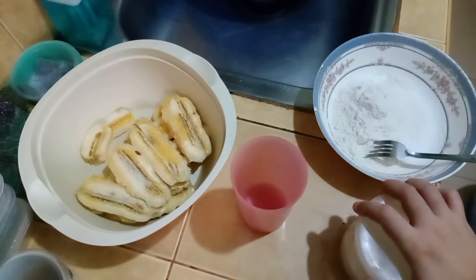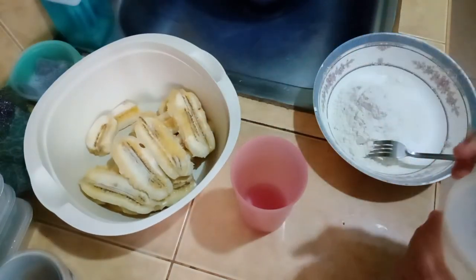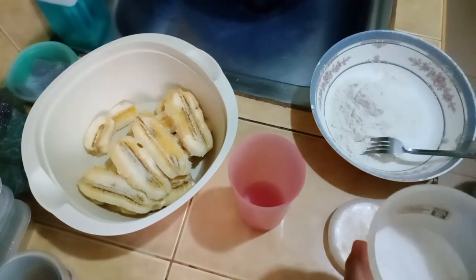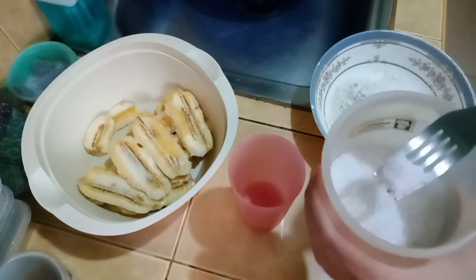Then pagkaluto, maalat — pwede mo naman lagyan ng asin para sweet and salty, ganun. Tingnan nyo na lang. Ito, saging nasaba. Sliced na siya. Siyempre, hinug na yan. Tapos asin — ganyan. Sorry, wait nga. Ayan, okay na siguro yung ganyan.